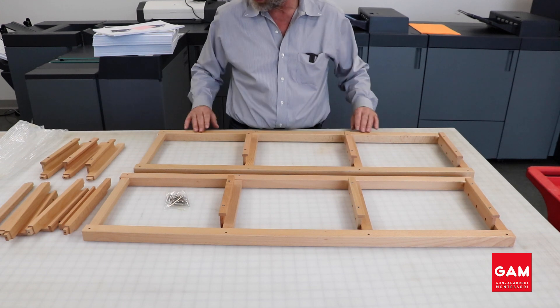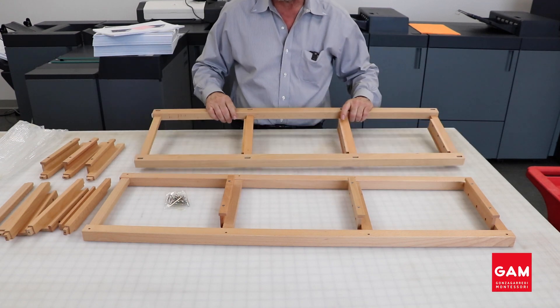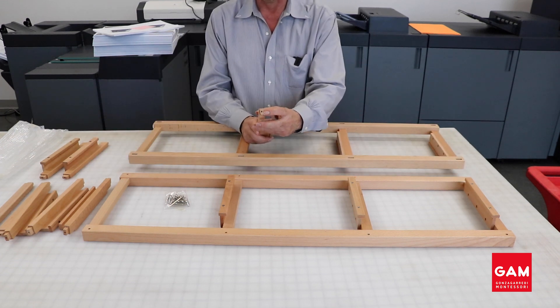You cannot insert anything here other than screws, therefore we are going to turn this around. When we do that, you will notice that we have these cut-outs that will allow you to insert the dovetails that are found on each of the six loose hanging rungs.